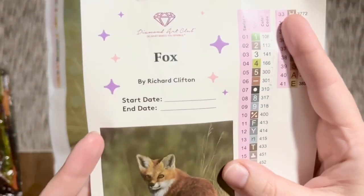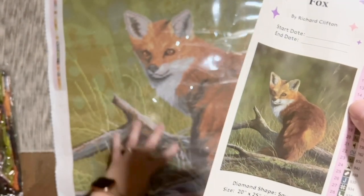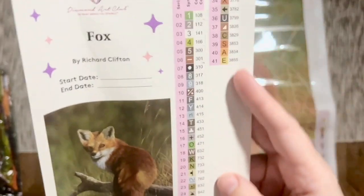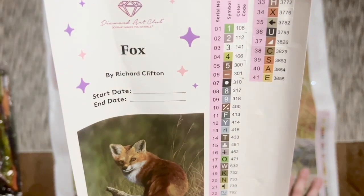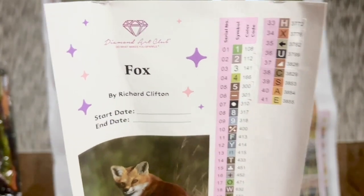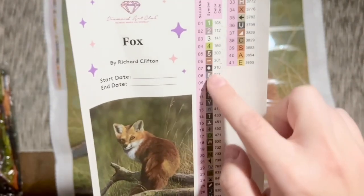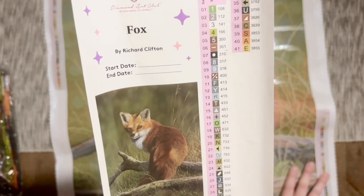Here we've got a sticker sheet with the title, the artist, a spot to write your start and end date, that adorable original artwork, the diamond shape — which is going to be square — and the size. Over here we have a set of pre-cut stickers. The color code is the same as the DMC color code used in a lot of cross stitch and floss. In Diamond Art Club's numbering system, anything under the number 150 is going to be a special kind of diamond called an AB. These pre-cut stickers make it really fast to kit up into storage containers.